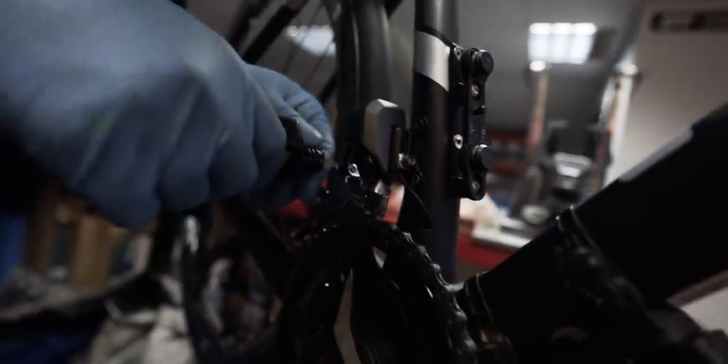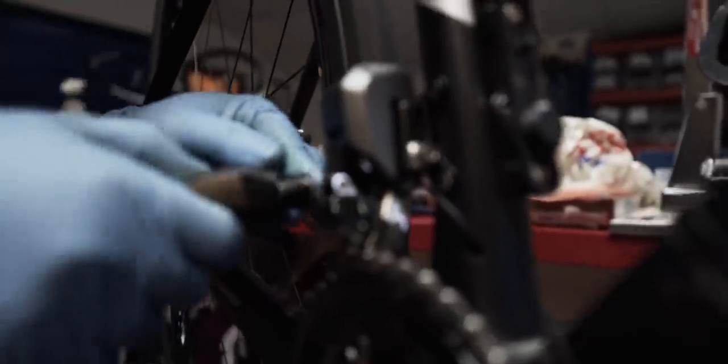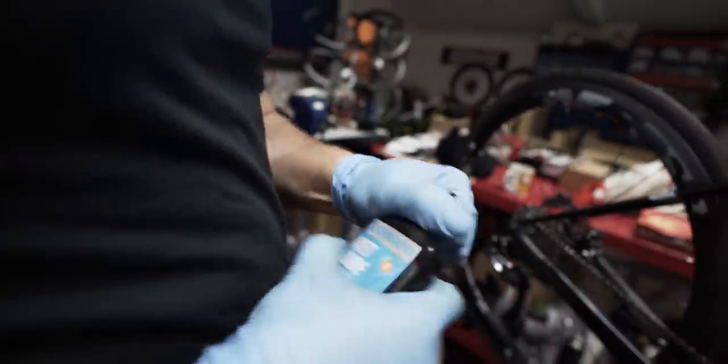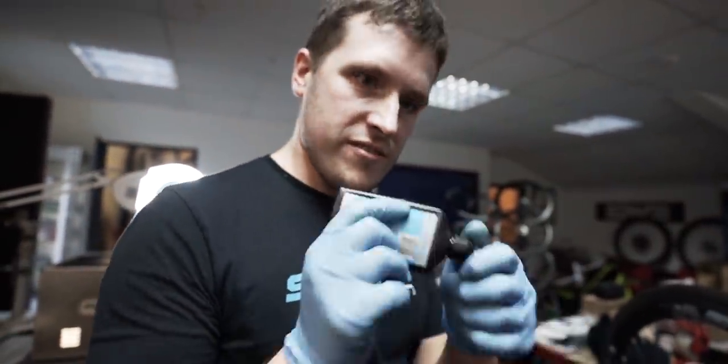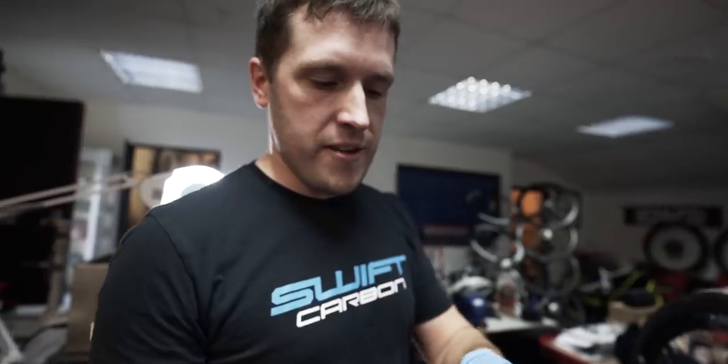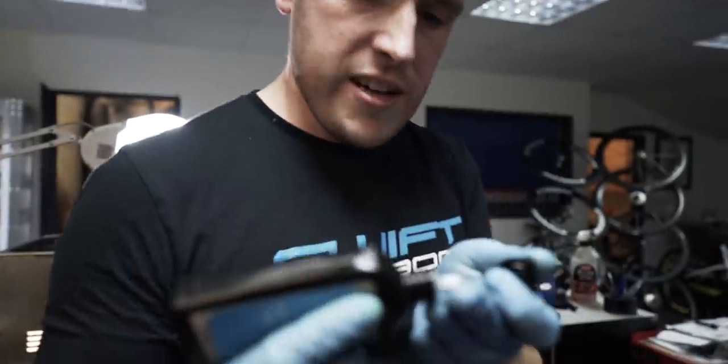Just a bit of lube on each of the pivots to keep it moving. That's just a wet lube. I like it more than a spray one because the spray goes everywhere, whereas this has a quite narrow end so you can be very specific with where you're putting it.